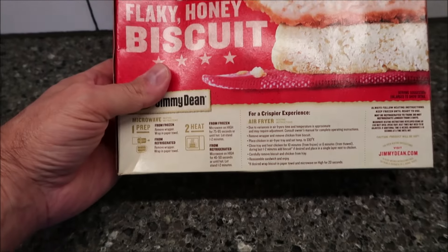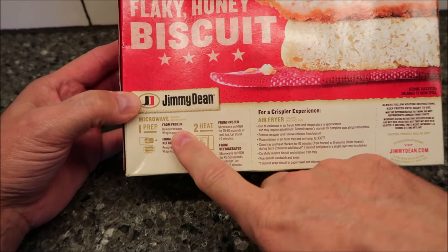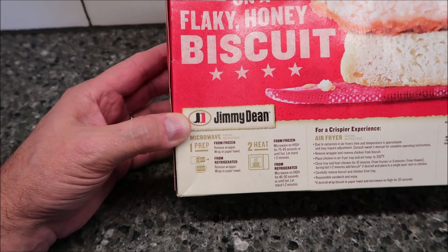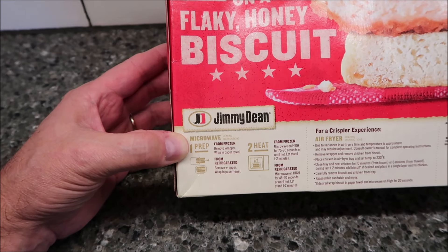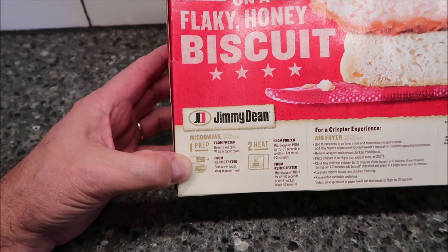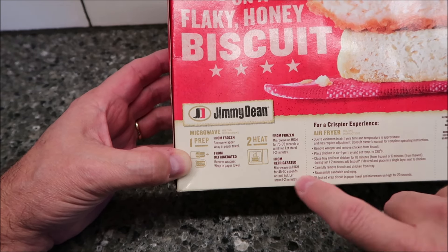The cooking directions say if you want a crispier experience, do the air fryer — which I'm not going to do, but you could if you wanted. We're going to do the microwave. There are two ways: from frozen or from refrigerated. I just laid the whole box in the refrigerator and let them thaw overnight. From refrigerator, remove the wrapper, wrap it in a paper towel, and microwave on high for 45 to 50 seconds.